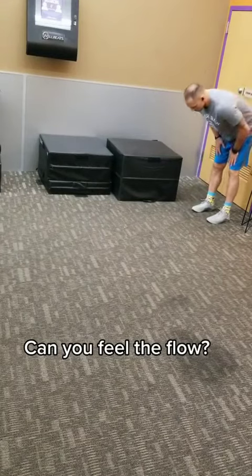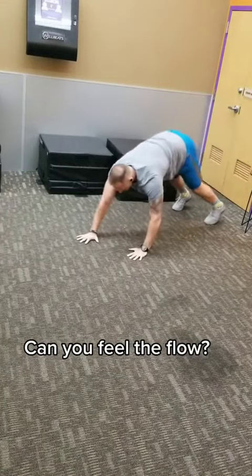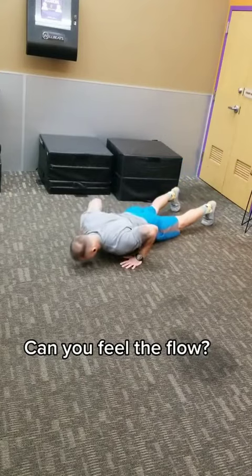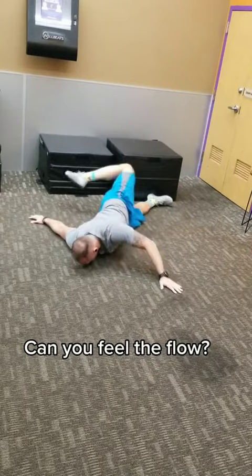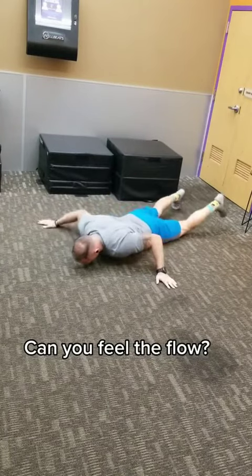Got a nice little dynamic mobility flow for you. We're gonna inchworm out, we're gonna scorpion, throwing that leg towards the opposite hand, targeting the lower back and hip flexor.